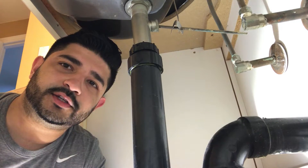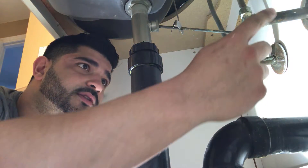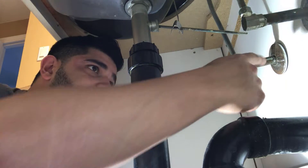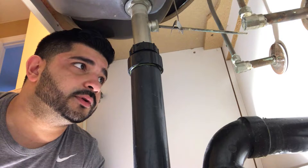Hey guys, it's Ali from Masterpiece Renovation. Today we're going to be installing a new faucet. The first thing we're going to do is install shutoff valves because there aren't any here. You might have leaking shutoffs, in which case you should replace them — this is a good opportunity to do that.